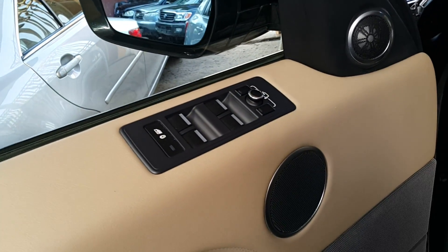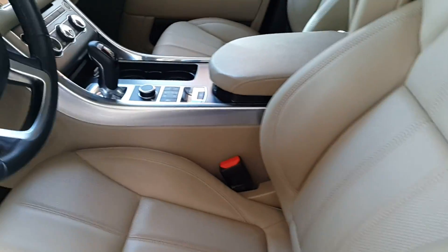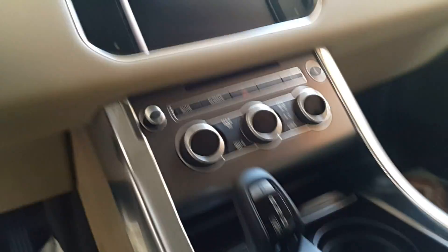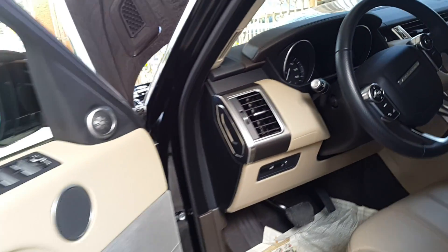Here we are back at the driver side. Again, you can see the controls for the mirror, the doors, the seats, and the memory system — and again, beautiful leather seats. We're also looking at the gear system and all the controls on the steering wheel for the sound system.